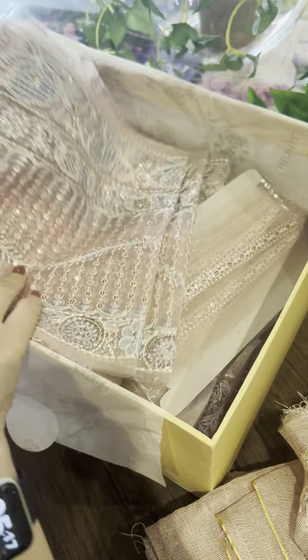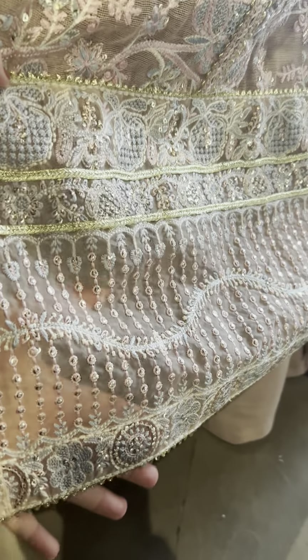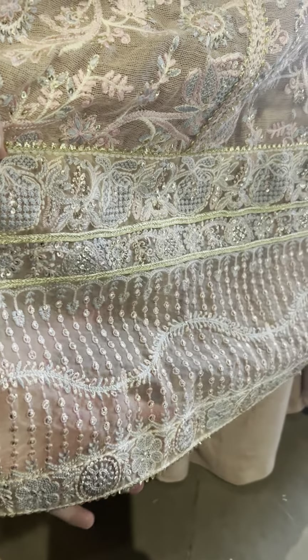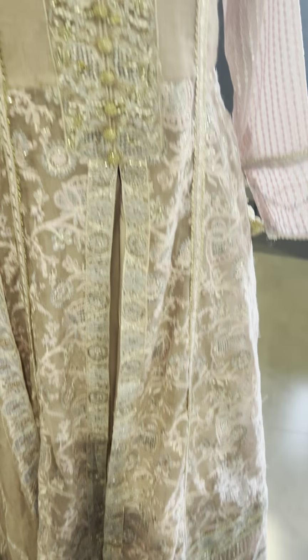This is our gheri lace. Let me show it to you. This is the lace that she has given us — it has got resum and sequins all over it. It's got a sheer look from the gheri.